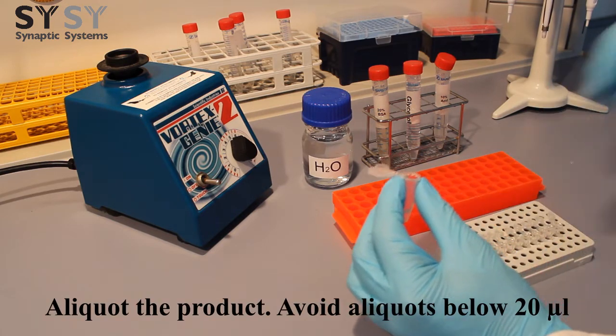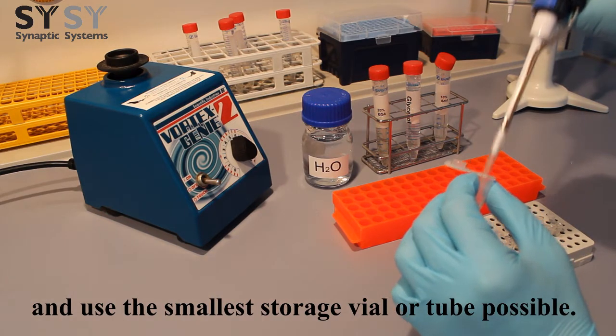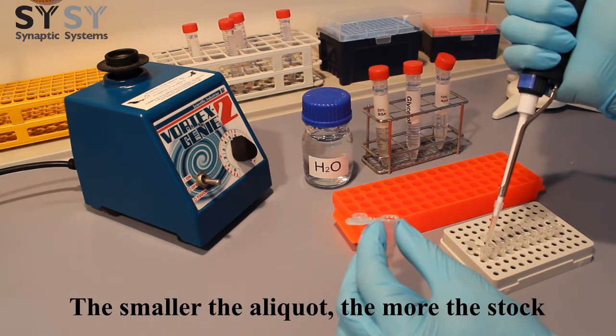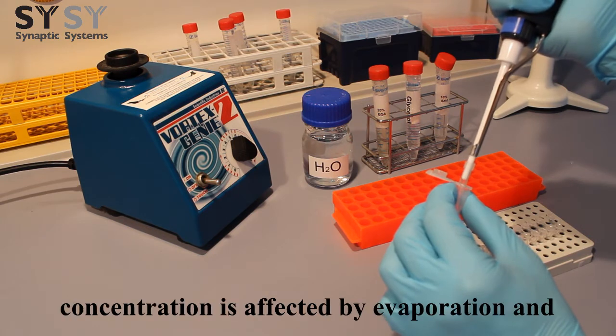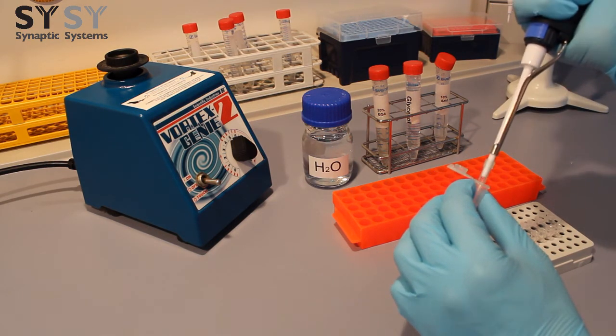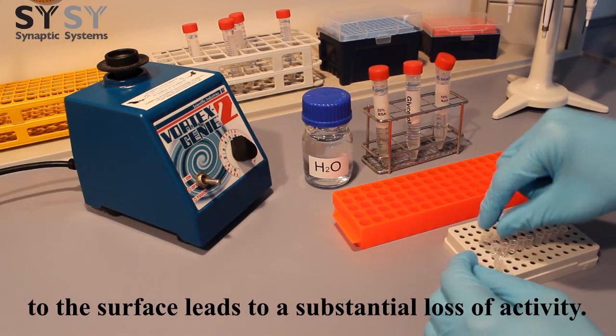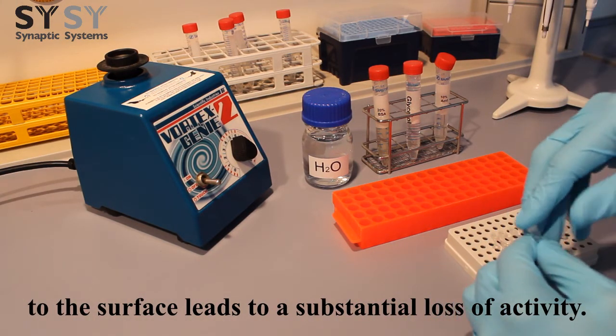Aliquot the product. Avoid aliquots below 20 microliters and use the smallest storage vial or tube possible. The smaller the aliquot, the more the stock concentration is affected by evaporation and absorption of the antibody to the surface of the storage vial or tube. Absorption of the antibody to the surface leads to a substantial loss of activity.